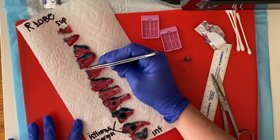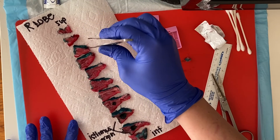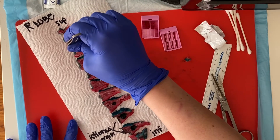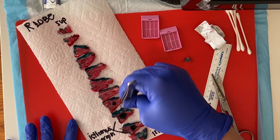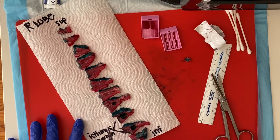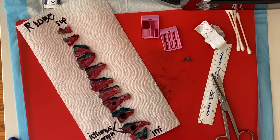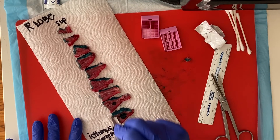My green ink is anterior, my red ink is posterior. All of these slices are laid out the same way — green and red are in the same plane, so it's easy to maintain orientation. I've also labeled which slices contain my black-inked isthmus margin. You could take a gross photograph here so that your pathologist could identify everything.